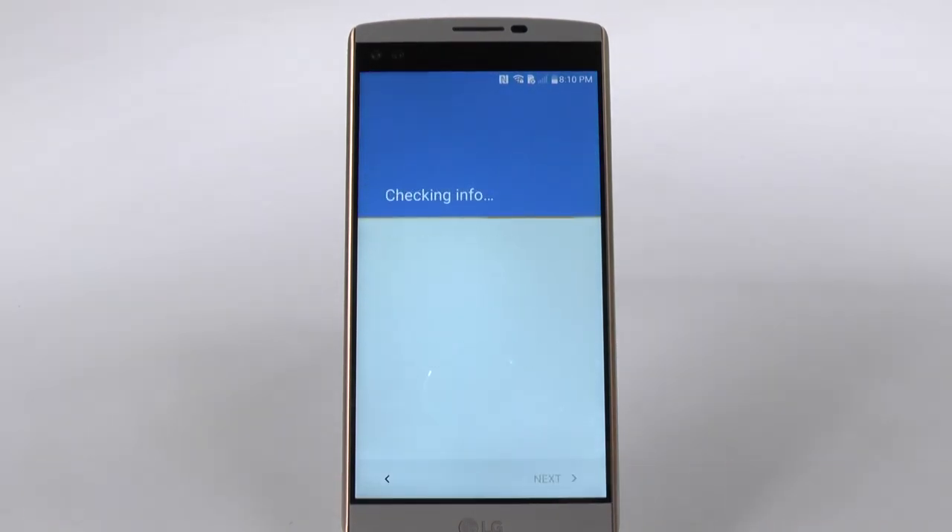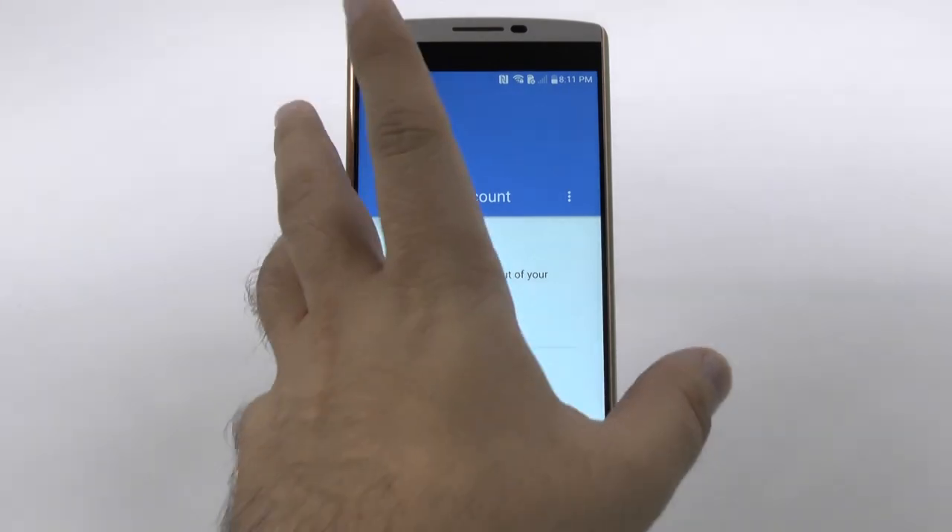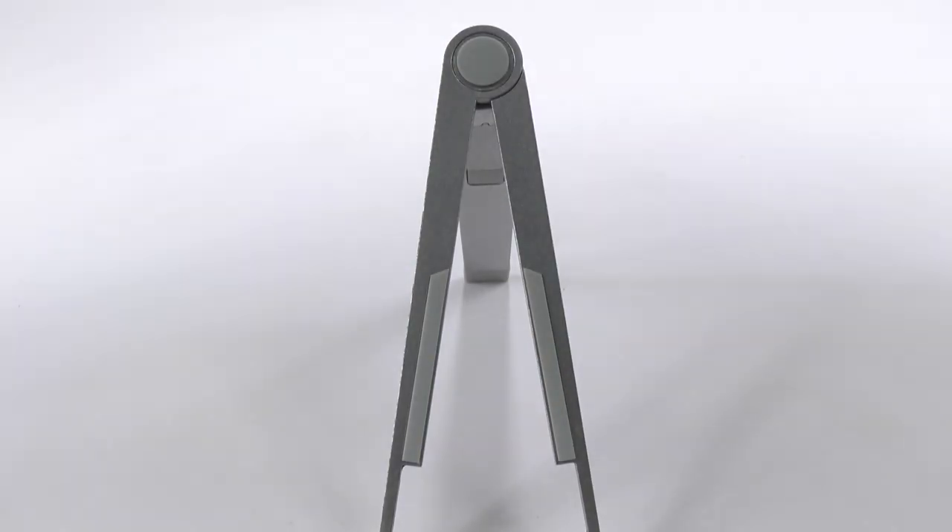We're going to skip this instead and go to the next section, which is entering in our Gmail password. You do need a Gmail account in order to use this phone if you ever want to buy apps or just use a lot of the features of the phone. So if you don't have one, just create one. But if you do have one, just enter it in, which is what we're doing now. And then it's going to ask you, of course, for your password, which I'm now entering.